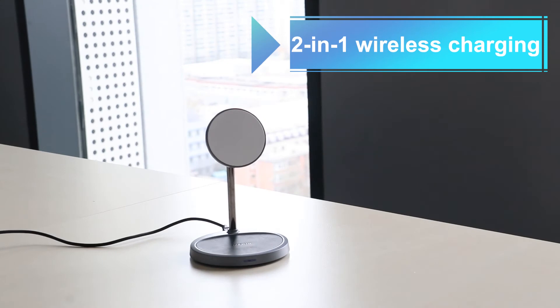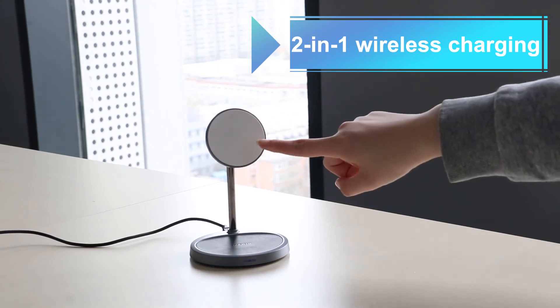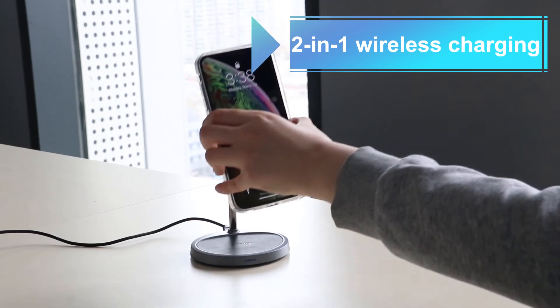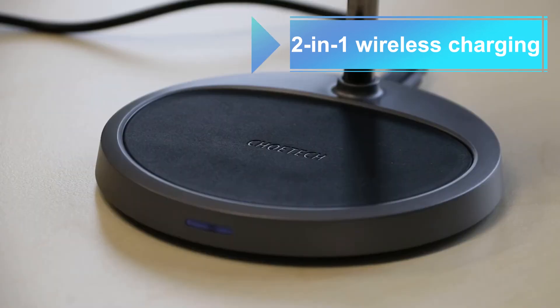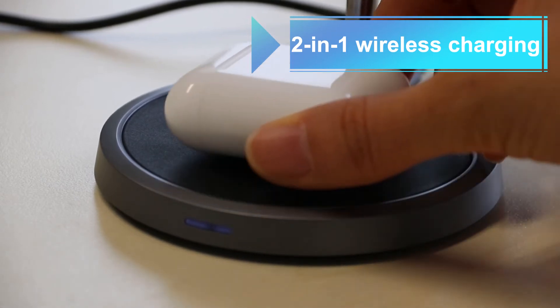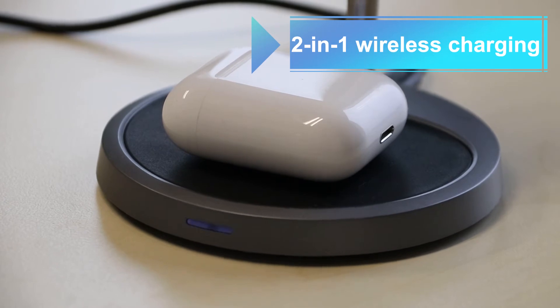The MagSafe charger has two charging places. One on the top — you can just attach your phone and it will float right there. But what's great about this charger, and different from other competitors, is that it has a second charger that's been put in the base of the mount. You can charge your AirPods there.